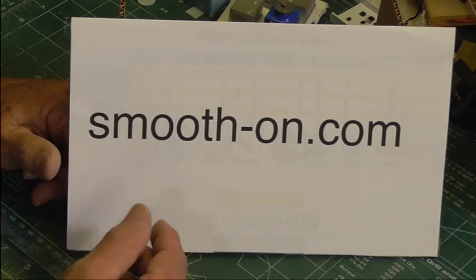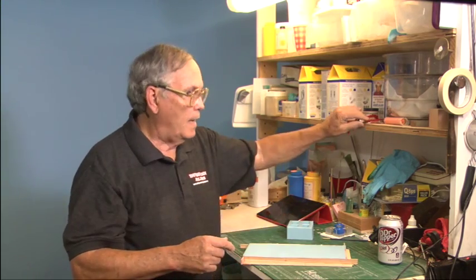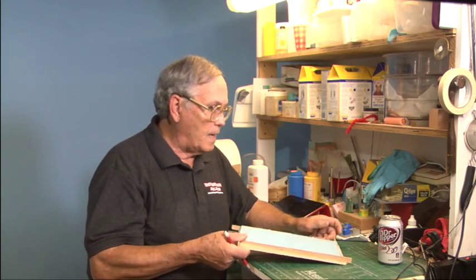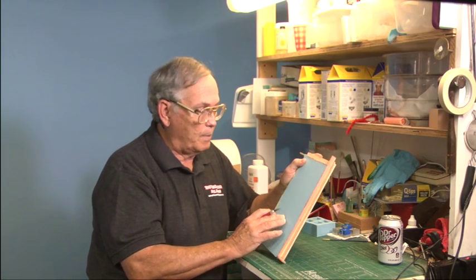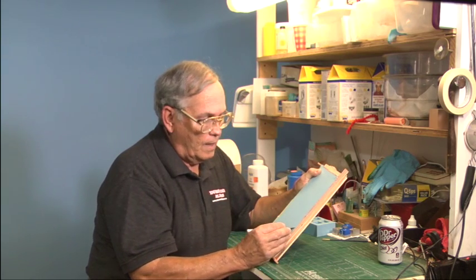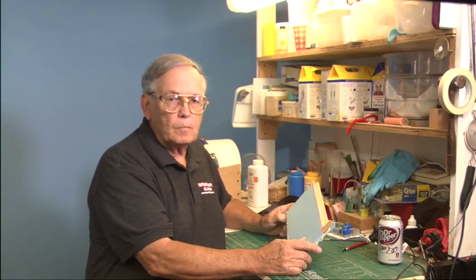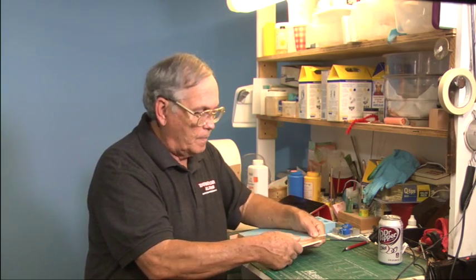I want to talk about good things and bad things in molding because I've done several bad things along the line. I mixed up a fairly large batch — one of those old ice cream half-gallon tubs — and I'll show you how we did that. I was not overly happy with this. It does not stick to my fingers anymore, but it came out extremely sticky — way too sticky. This was poured two days ago and right now I'm just cutting off the excess.